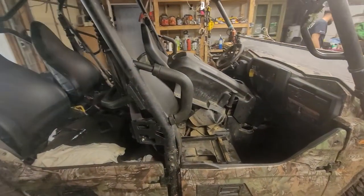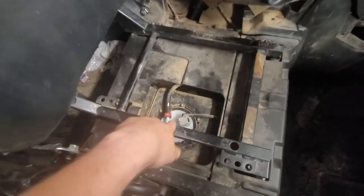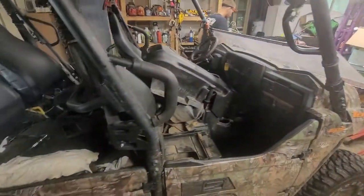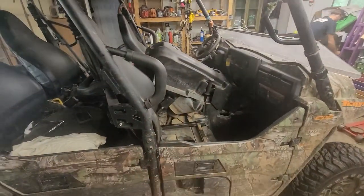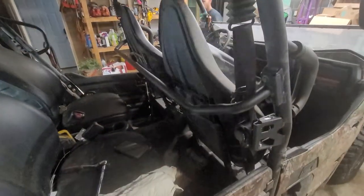First thing we thought was fuel. I already made a video showing we replaced the fuel pump with one off Amazon, so we ruled that out. We were still having the problem, so before dropping it off somewhere to be diagnosed by a professional, we figured we'd go ahead and change the spark plugs.